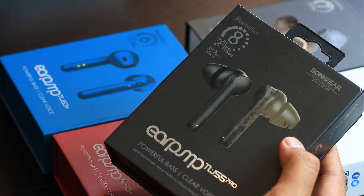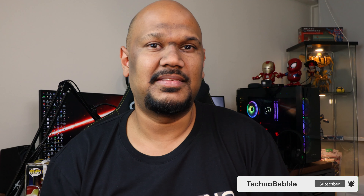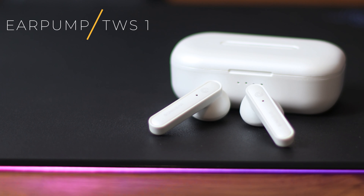Some time back, I did an unboxing of five different models of True Wireless Earbuds recently released by Sonic Gear. If you want to check out that unboxing to see what comes with each of the products, I'll put a link to that in the video description below. I've had about close to two weeks to test out every single one of these True Wireless Earbuds and I'm going to review all of them — all five in one review. Let's start straight with the first one and also the cheapest one, the Earpumps TWS1.